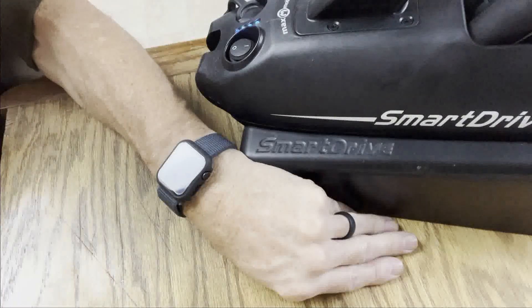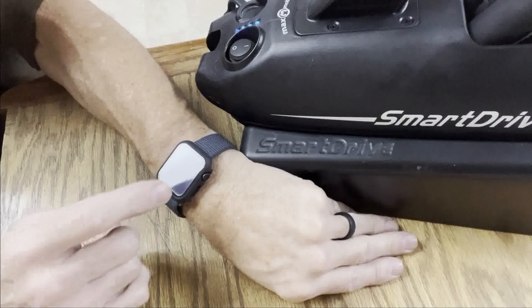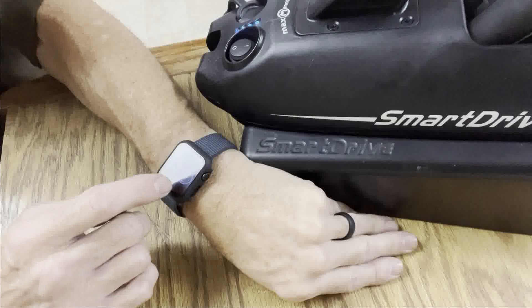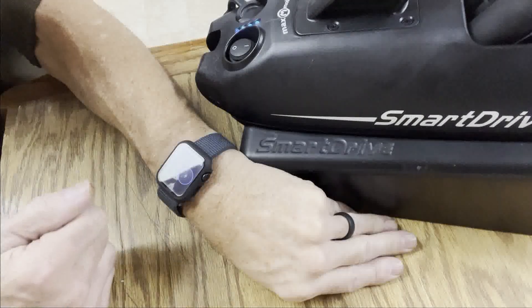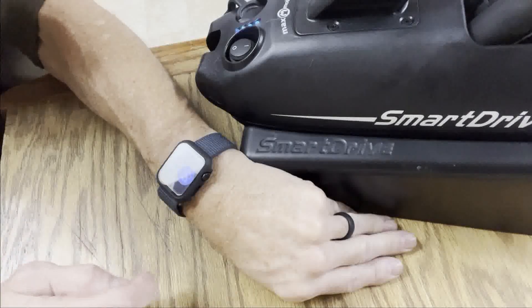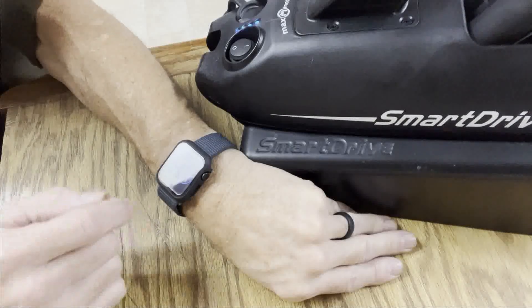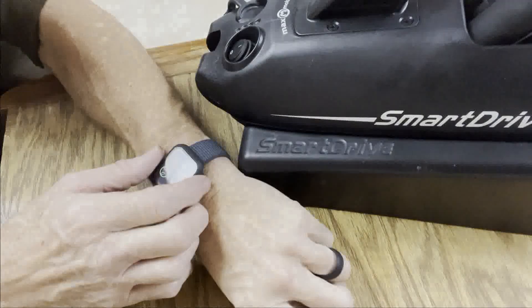If you're wondering what watch this is — I was never a watch guy, so this is my first Apple Watch; it's an SE Gen 2. So far it's synced right up. If we hit that, it'll give me the estimated range. We'll go out and try it — shut it off and try it on the chair.